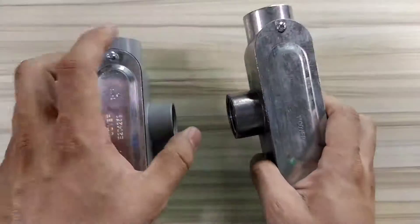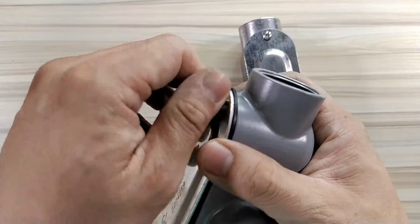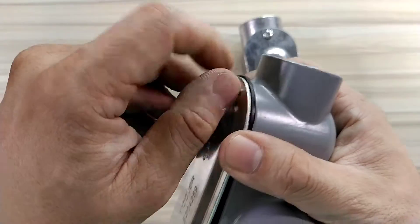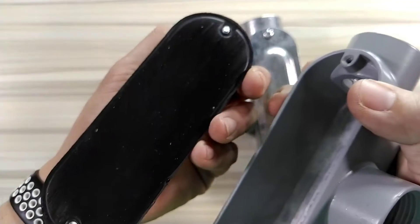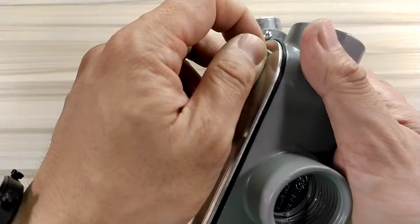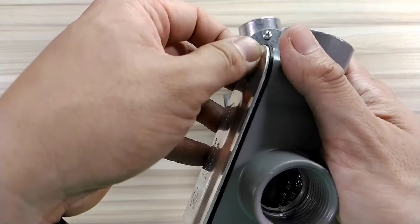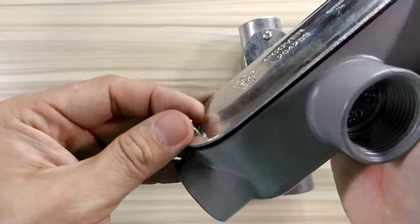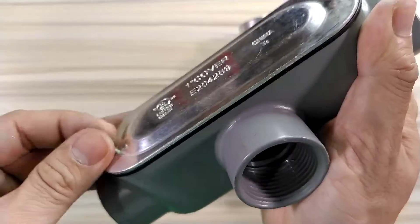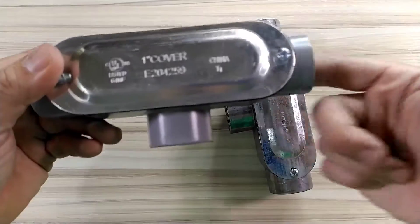The main difference here is that this one has a gasket to make sure that it's liquid-tight, so that water won't enter this serviceable area. So this is used for a serviceable area.